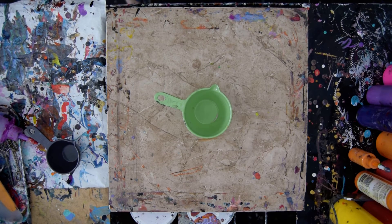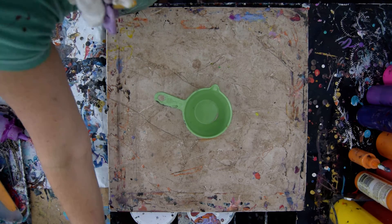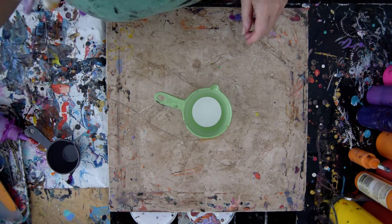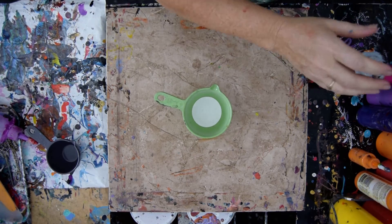Hello again. It's Priscilla Batzell in Spring Hill, Florida, at Expressionist Art Studio, still in October and in the backyard. I am going to set up a cup of paint starting with a ring pour style.